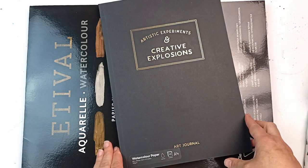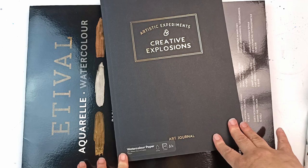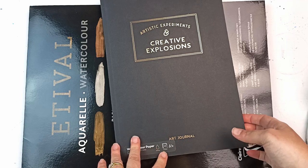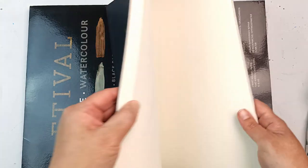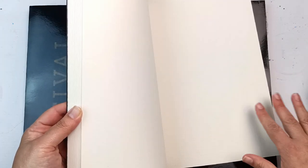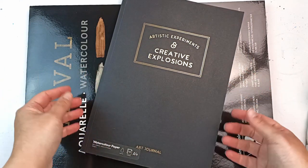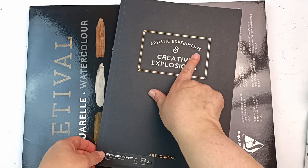And this art journal was there too. It is some sort of water paper, 190 GSM, so it's not very thick paper, but it's got 40 sheets and you can see a bit of texture on it. I'm quite curious to try it out. I have absolutely no idea of the quality of this paper — it wasn't very expensive, so I'm not holding out too much hope, but it could just be fun for some artistic experiments.